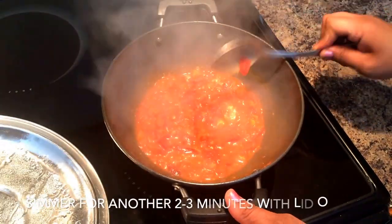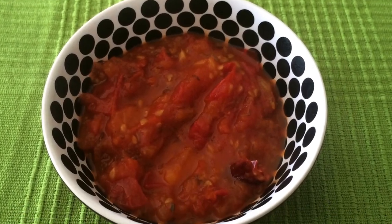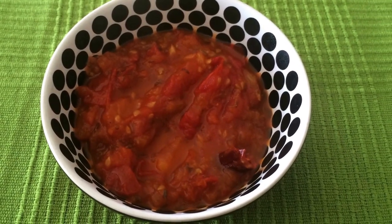Once you open the lid, simmer it for another two to three minutes for the water to evaporate, and then you can just serve it with any snack or main meal. It's liked by people a lot.